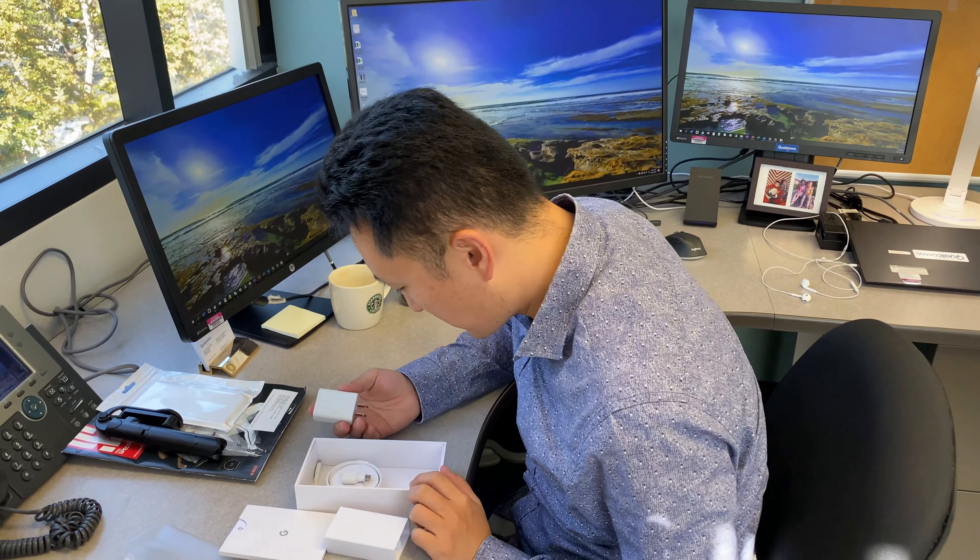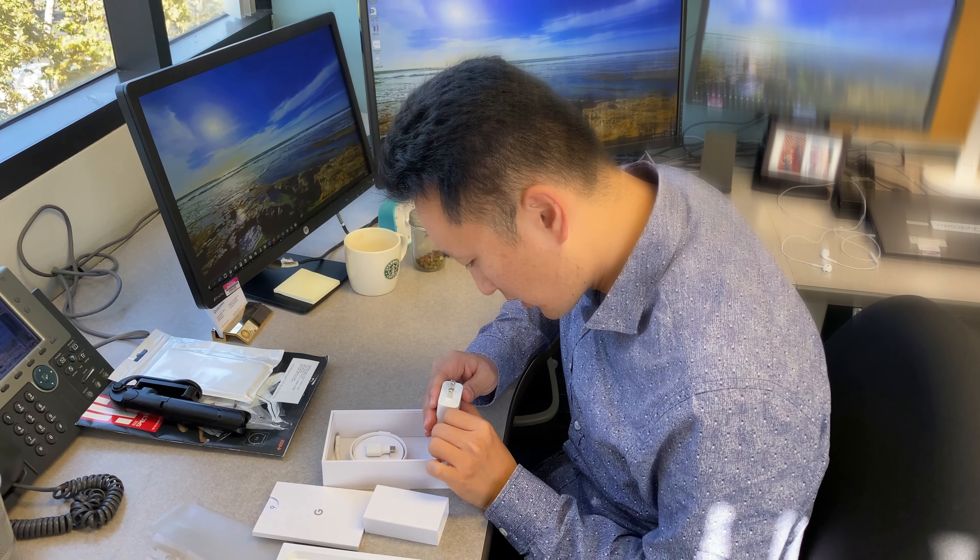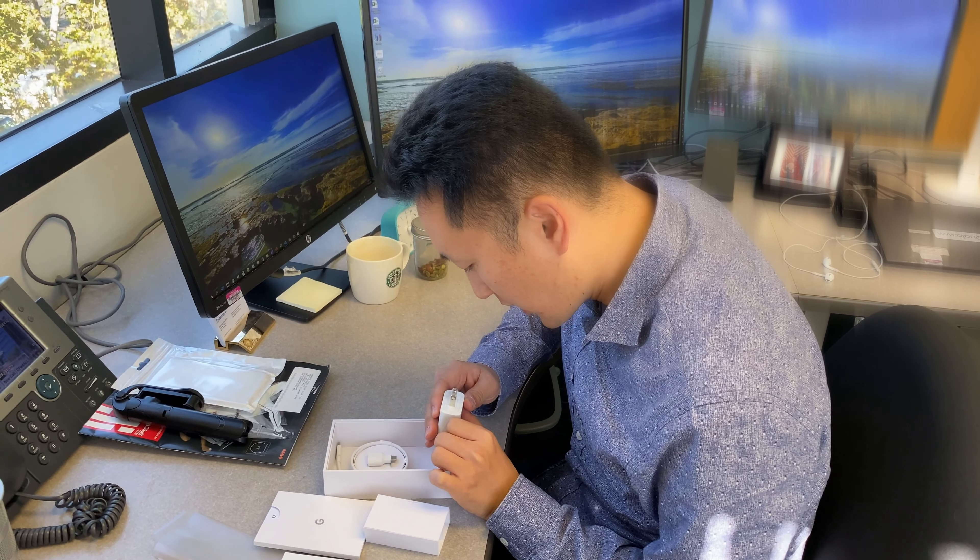Show me the back side. Oh, very nice. And it's matte finish, right? Matte finish. Yeah.